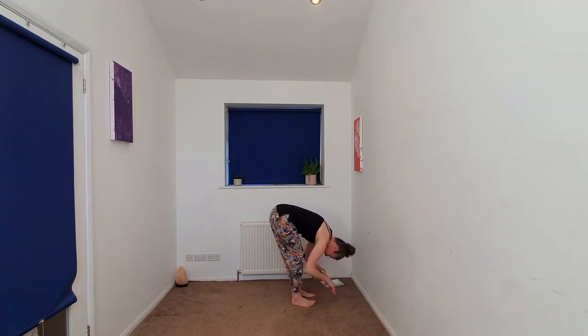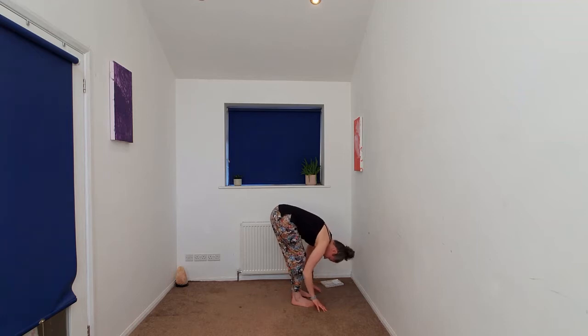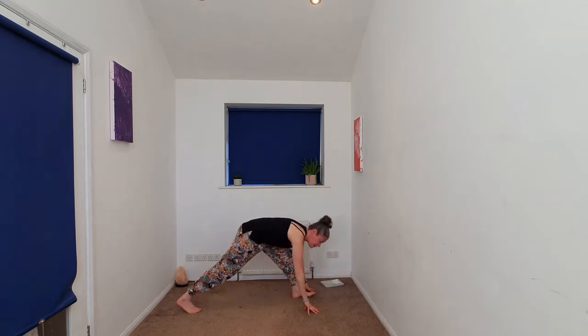We'll do that one more time — inhaling halfway, exhale fold. We're going to begin to plant the hands, stepping back with our right leg into runner's lunge.